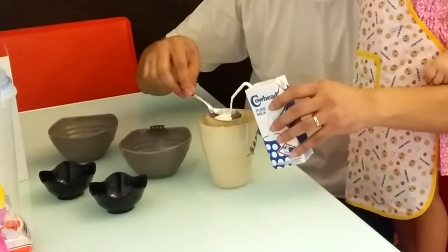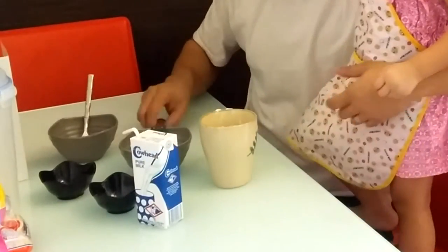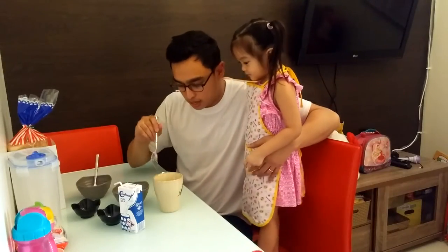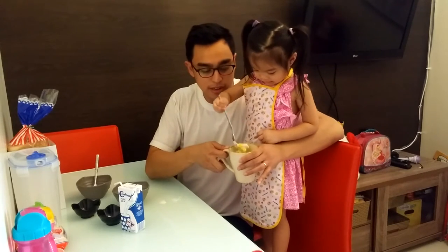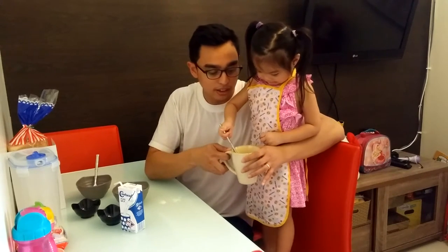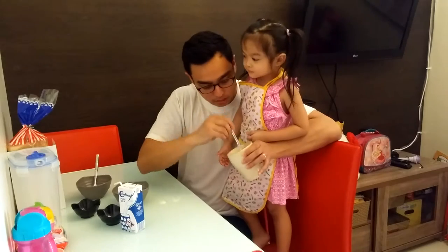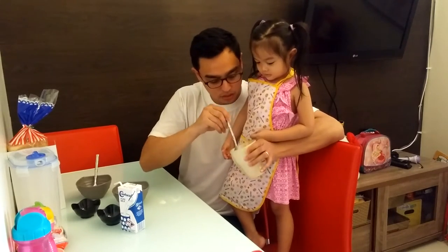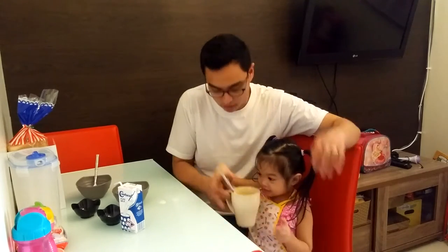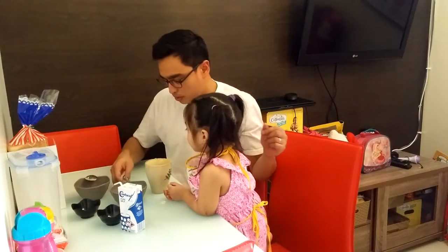And one tablespoon of milk. Okay, let's see — whoa! So, can you mix this up? You want to mix it up? Yes! Mix it up! Okay, one, two, three... That looks good. Okay, mix it out. Good. Oh, well, that's not good.